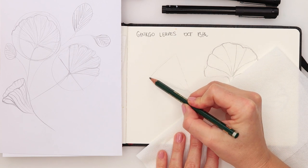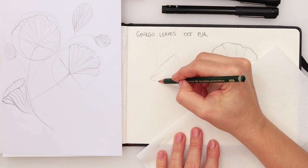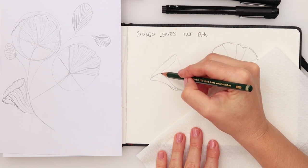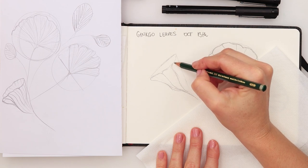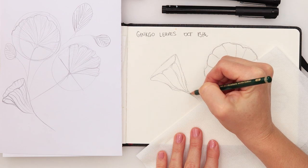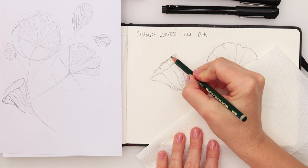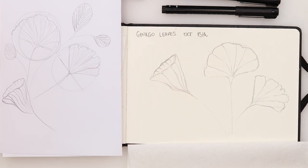For the third leaf, it's going to be in a triangular shape with a curve going slightly down. I'll add one more curve here, and then a few lines going to the central part. That's going to be our third ginkgo leaf, and that's all three ginkgo leaves done in pencil.